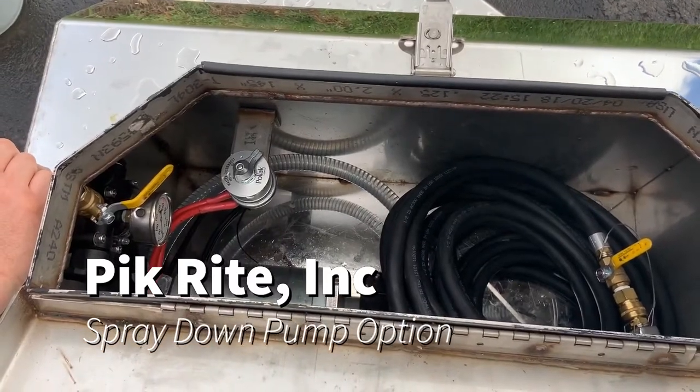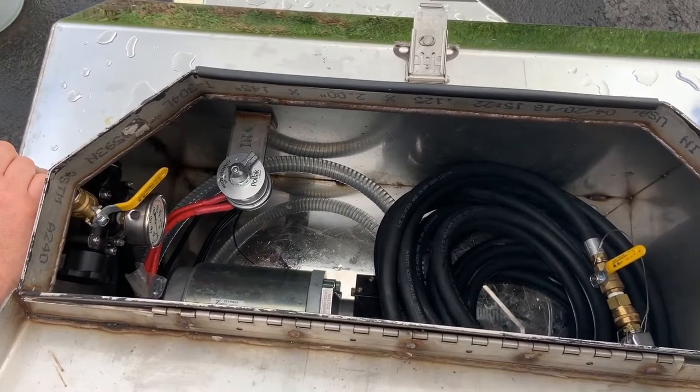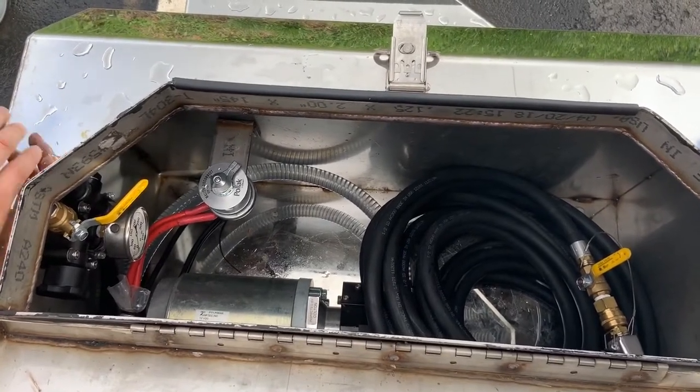Hey, good morning. Clint from Picker 8. I wanted to show you this new pump from Pump Tech. Put it on the truck — really happy with it, it's working out real good. It is 1.4 gallon a minute and the pressure setting is 150 psi. Works real good.